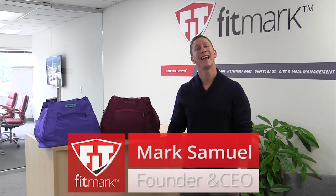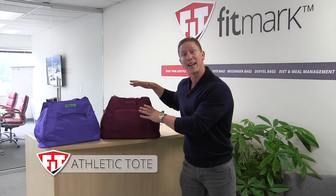Hey everyone, Mark Samuel, and today we're going to be doing a product demonstration on our athletic tote.